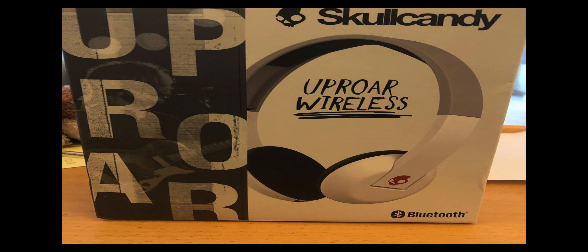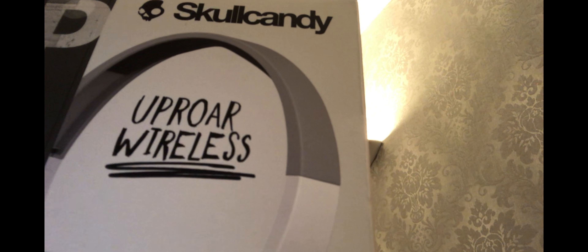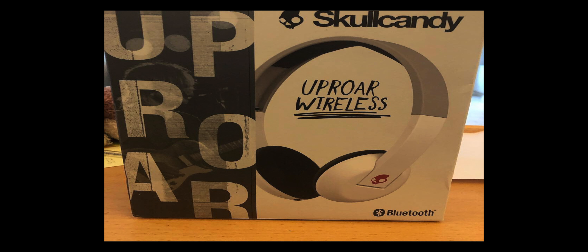Black and gray, and black. The box they come in has the word Uproar on the side with a picture of the headphones on the front, some more pictures on the side, and information available in English, Spanish, and French, along with a diagram showing what each button is for. But what else comes inside the box?